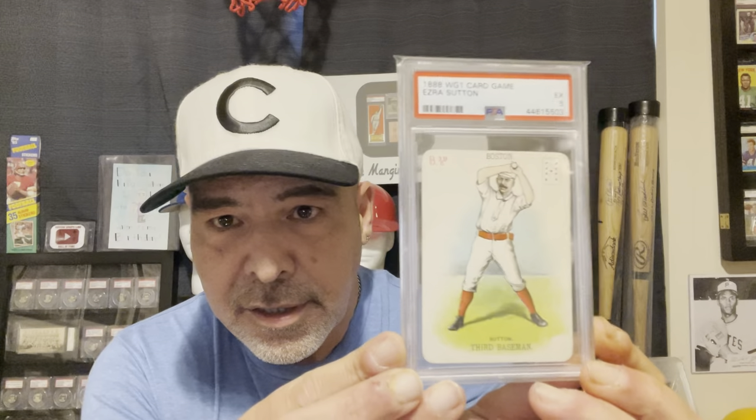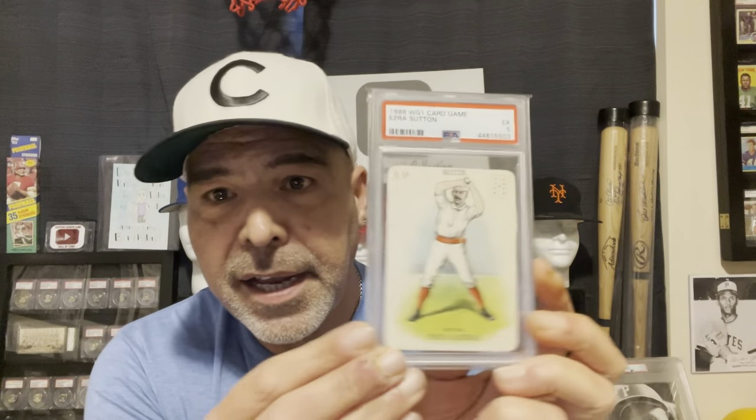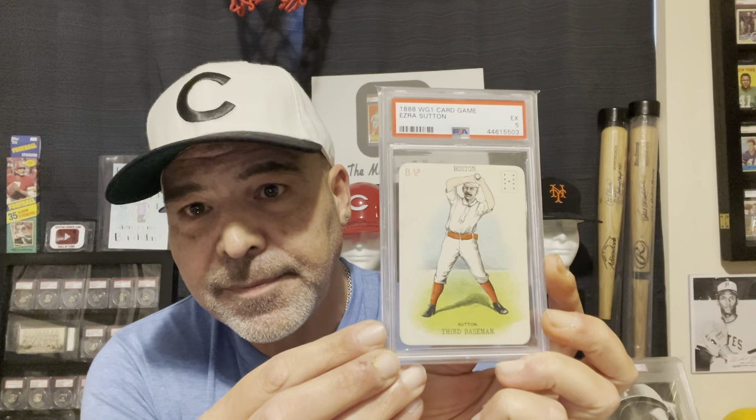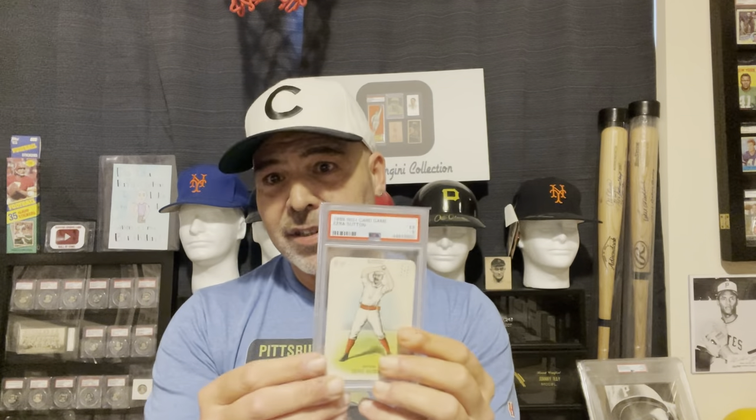Then in 1888, they issued the first game cards with players on them. And this is Ezra Sutton, who of course hit the very first home run in Major League Baseball history. They had a little playing card up in the corner, and these came in a box set. There's a really nice Connie Mack in this set that I wouldn't mind getting. So that was the first game card that featured actual individual players.